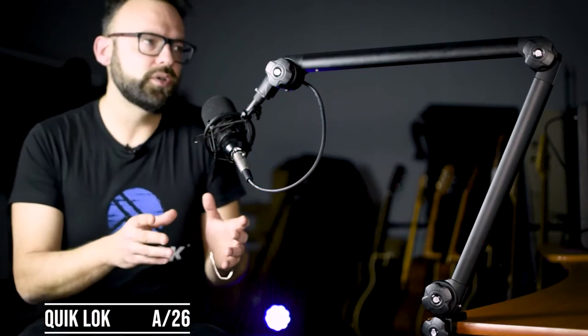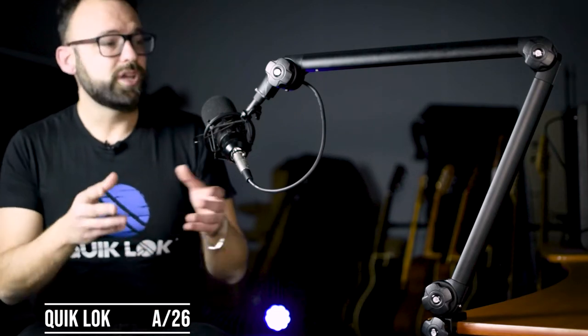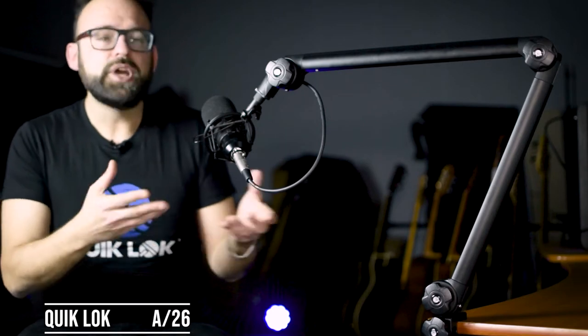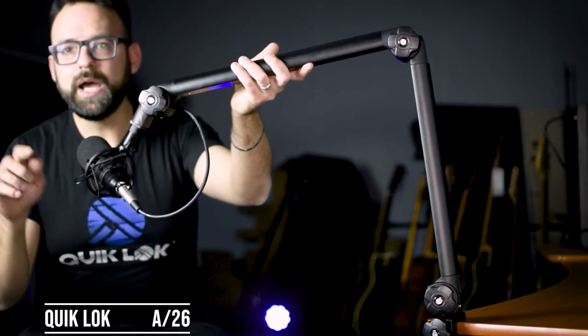Getting a microphone boom arm is one of the best decisions you can make for your podcasting studio or any other useful application. You can be ready to record so much faster — all you have to do is pull the boom arm towards you and hit record.